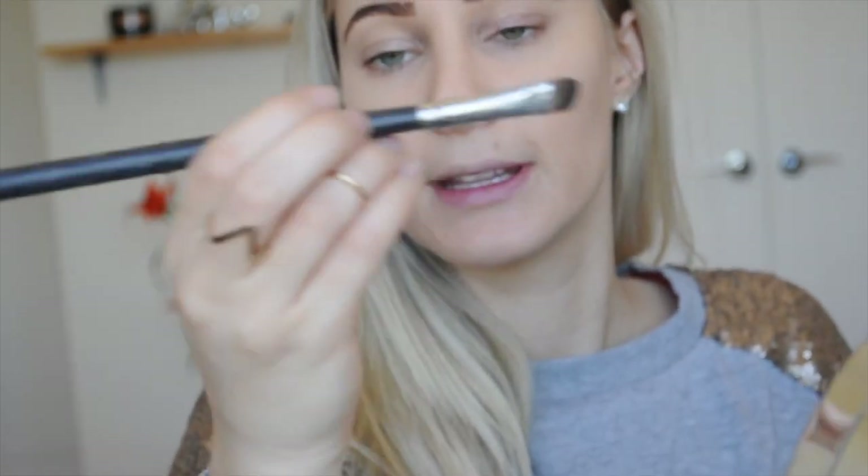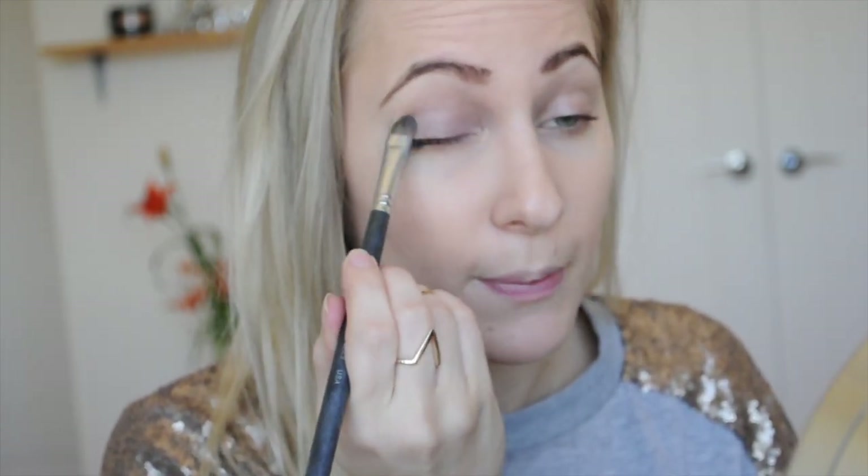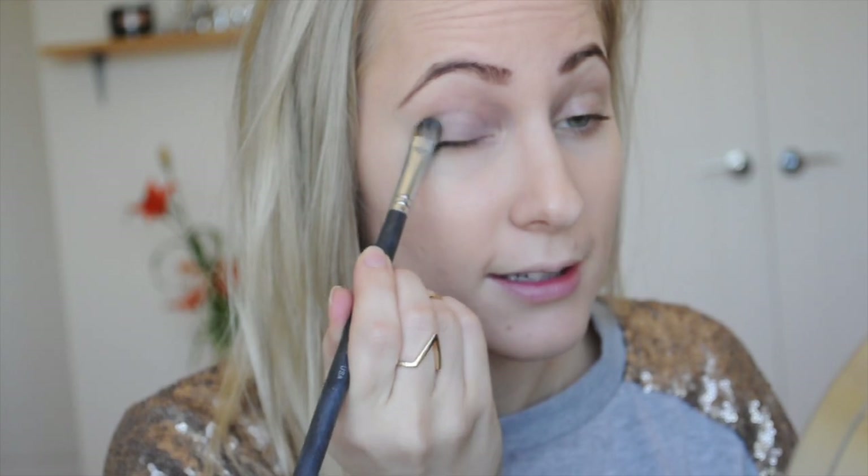Next up is the eye. For the first color in today's look, I'm going to be taking from the 28 Neutral Eyeshadow palette from BH Cosmetics — a very neutral brown color. I'm going to apply this with a Sigma SS224 flat shade brush, padding it onto the eyelid for better color payoff.